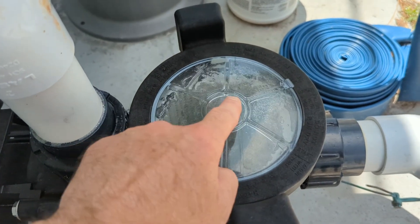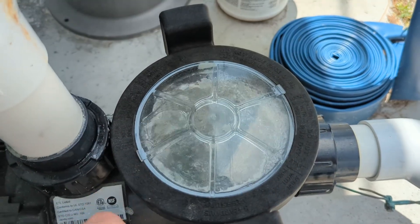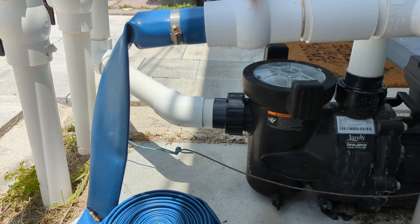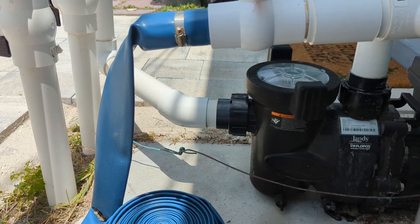We want solid water — one little air pocket up there is okay, but we don't want to see this. So what I'm going to do is turn the pump motor off. I want you to keep your eye on this area right in here.